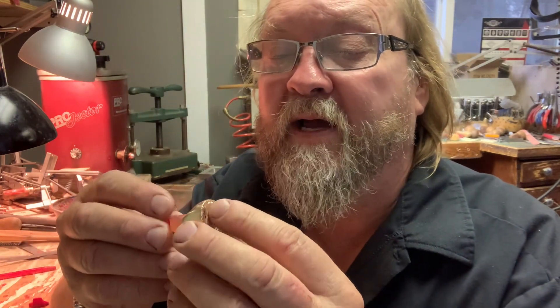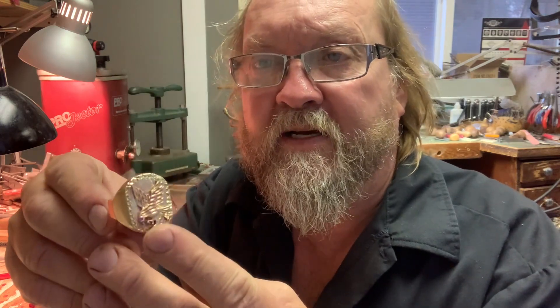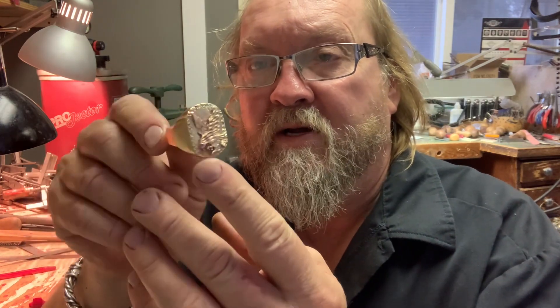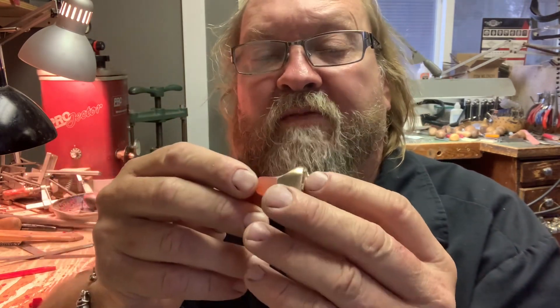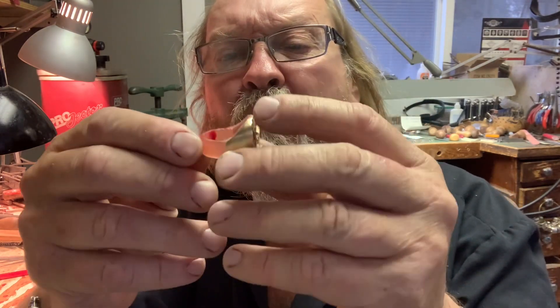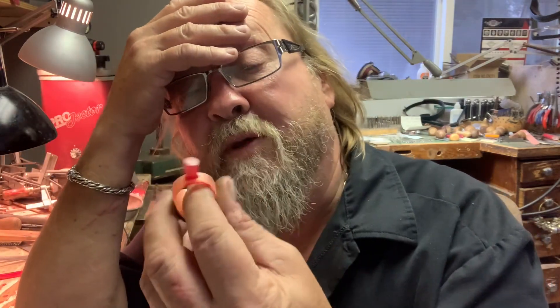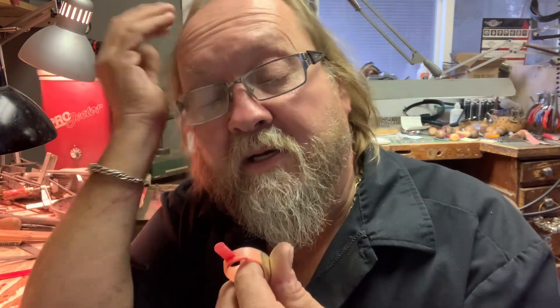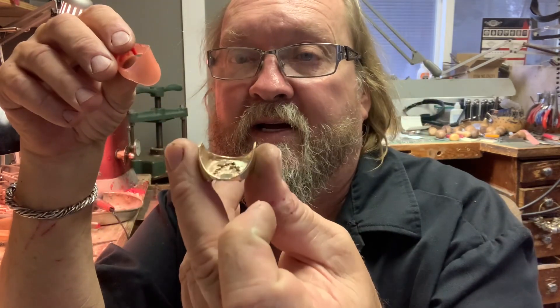So if we look back, one of the videos was fixing the Eagle ring. The whole idea was the Eagle ring needed a refit. The band was horribly small and hollow in the back. So what I did was I cut the ring — I know I have to make it size 11 and a half.